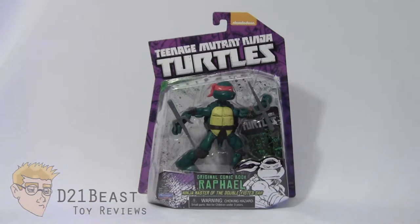Hey toy fans, I'm D21Beast and welcome back to my figure review series here on my YouTube channel. Today we're once again taking a look at those lovable heroes in a half shell, only this time we're going the more gritty route. We've got the original comic book Raphael, released by Playmates in 2014.